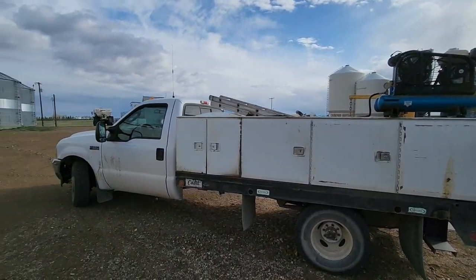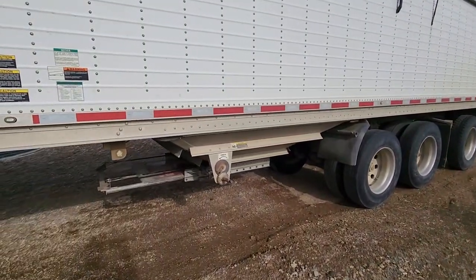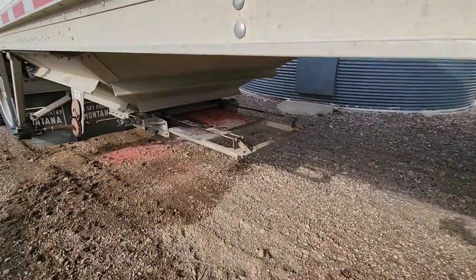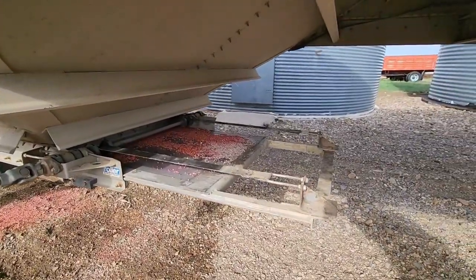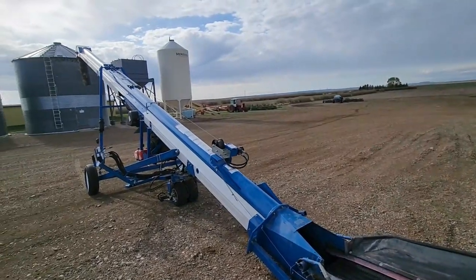Starting off this week doing one of those jobs you just got to do every once in a while, which is cleaning stuff up. We have a little bit of wheat seed in the semi here and a little bit of fertilizer, but we're going to clean it all up so that way when we get our pea seed it doesn't contaminate the seed any.